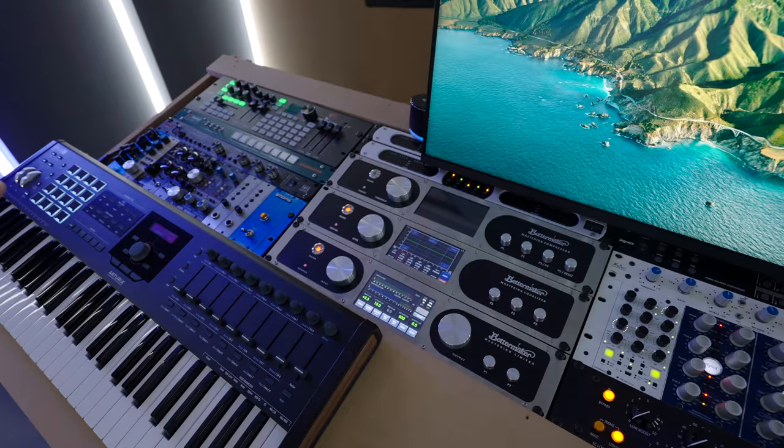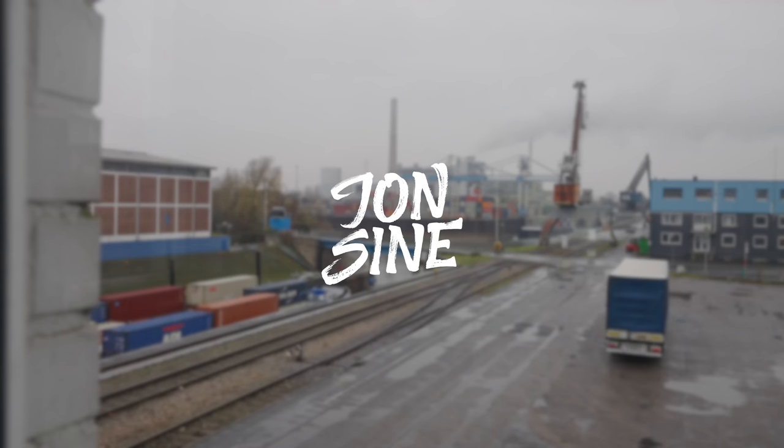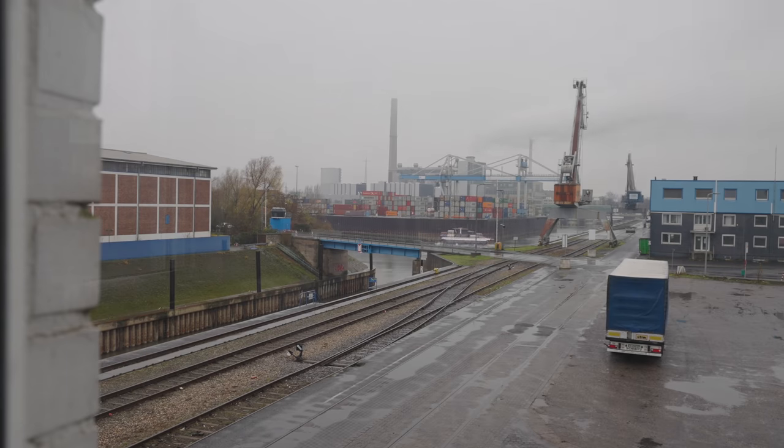Every single machine right here is connected with just one cable to my MacBook. If you're someone working with a mobile device, which is highly useful when you go somewhere else — I very often go to other people's studios, work with them, and it's nice to have a mobile device I can just plug in.